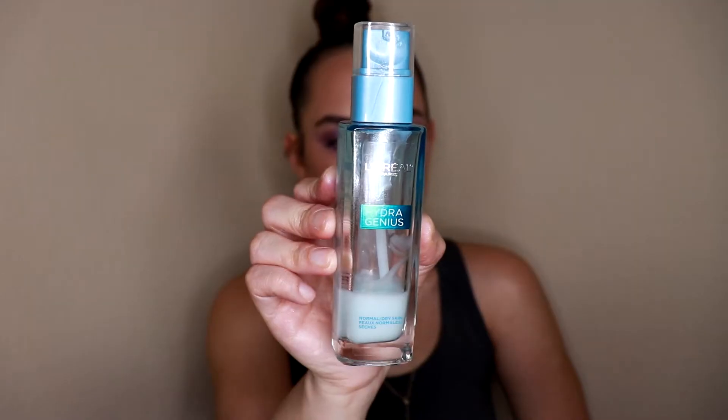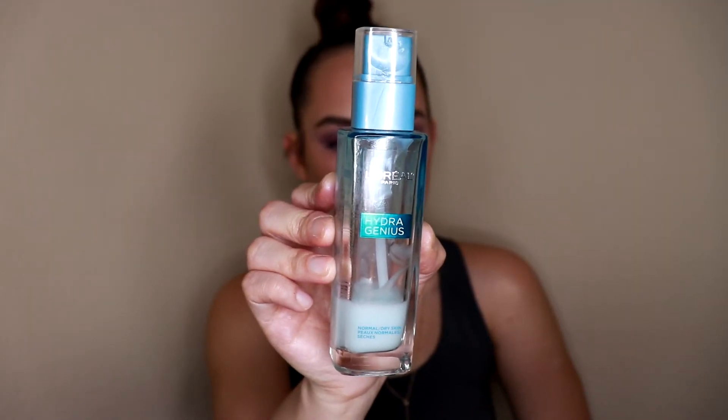I've already cleansed my skin, so we're going to jump right in. I'm going to moisturize with my L'Oreal Hydrogenous facial moisturizer — this is the normal to dry version. I really love wearing this under makeup because it's very thin, very lightweight, and it really helps to smooth out the skin as well as hydrate it. It's a great kind of primer-moisturizer all-in-one.